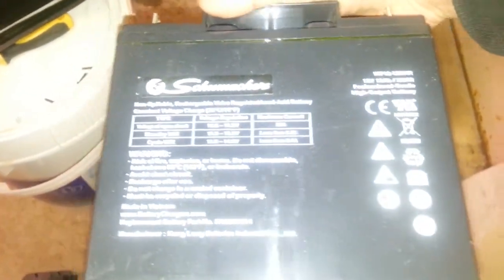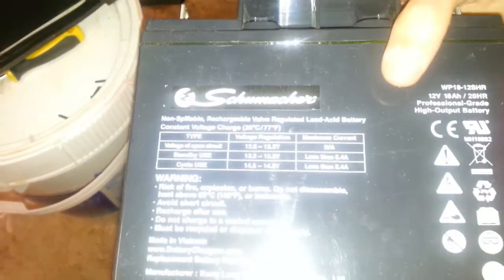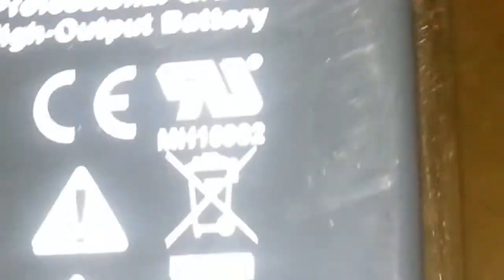The manual is going to tell you 20 amp-hours, but it's actually 18 amp-hours.